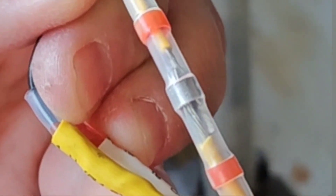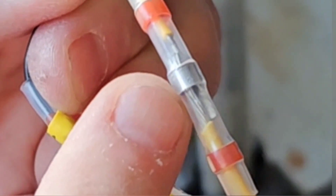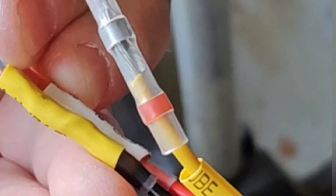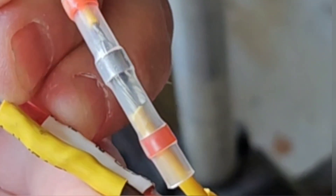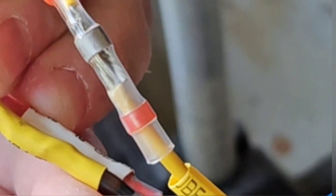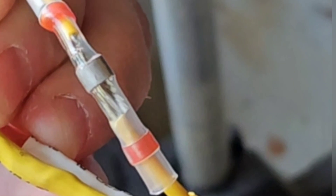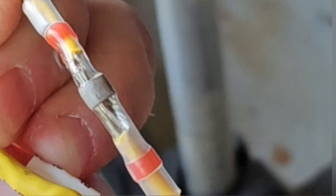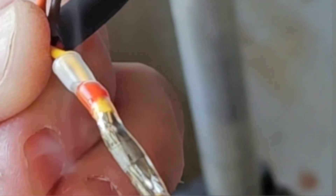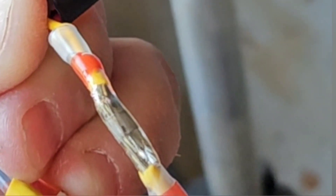Let's try another one. Here you can see I've got the strands overlapped on each other, and I'm using a little torch this time. You'll see when it melts, you'll see it spread. There it went. It might be hard to see in the video, but you see it's just like liquid.